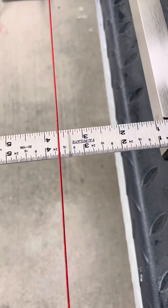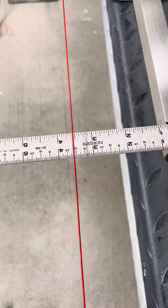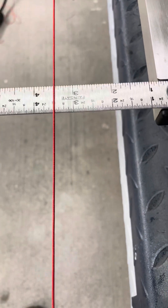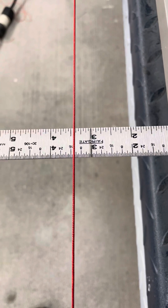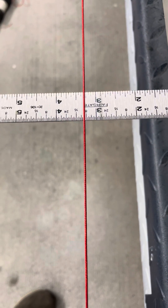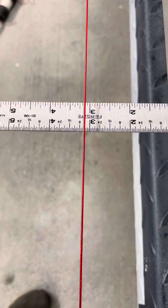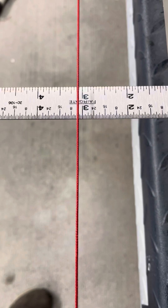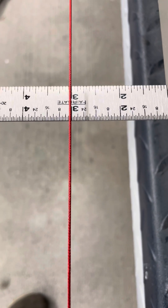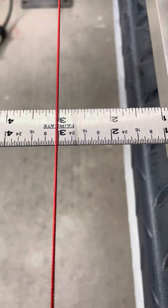I'm at three, he's underneath adjusting, and we're going to move it over until it's at three. Half inch to go. Quarter inch. A little more — we've got an eighth of an inch. Right there. So we've got three at the front, three at the back. Give it just a little bit more — dead on three.